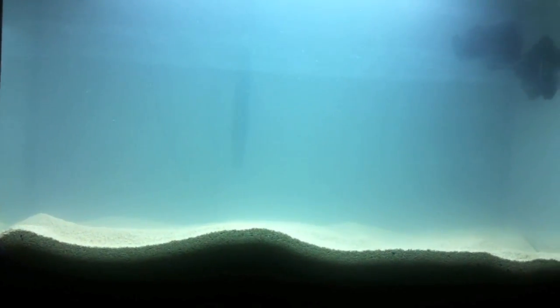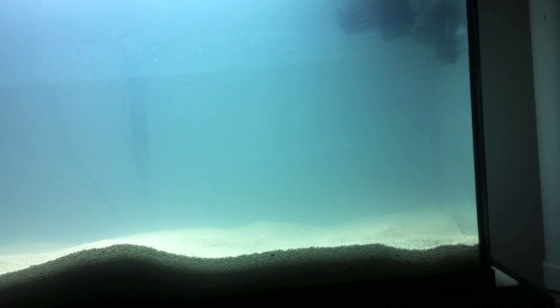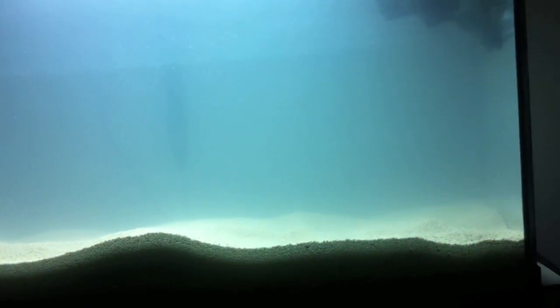Temperature of course affects the nitrogen cycle and how quickly it goes. This time I'm using RO water. I don't have my RODI unit set up yet, so I'm waiting on my RODI unit and my Fluval 405 in the mail. One's coming from New Brunswick, Canada, and the filter is coming from North Carolina.